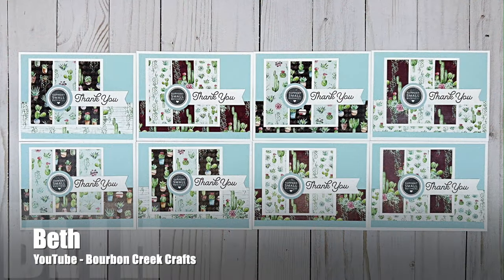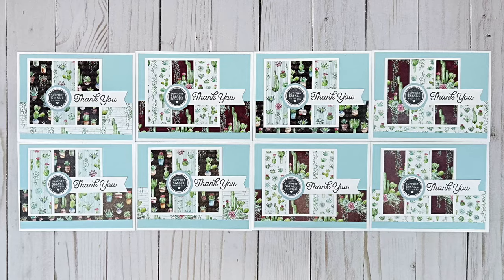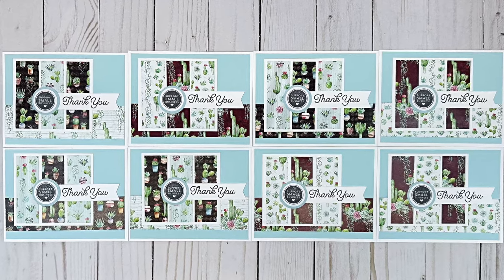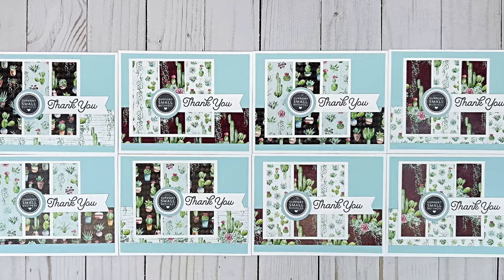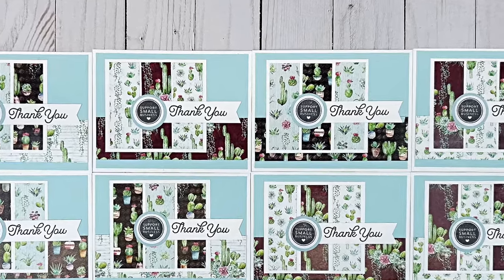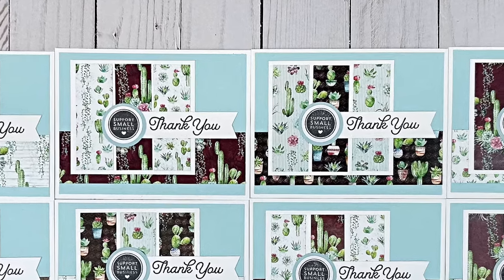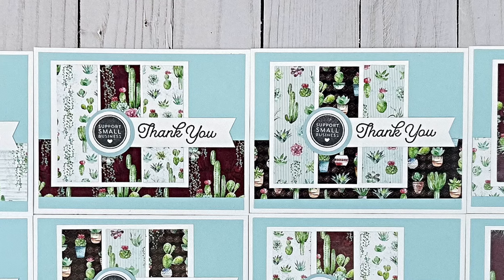Beth, who shares here on YouTube at the Bourbon Creek Crafts channel, made a couple of adjustments to this month's sheet load. First of all, she used two different pattern papers on the little square, and instead of making folding cards she actually made some thank you postcards to go with online orders — such a great idea.